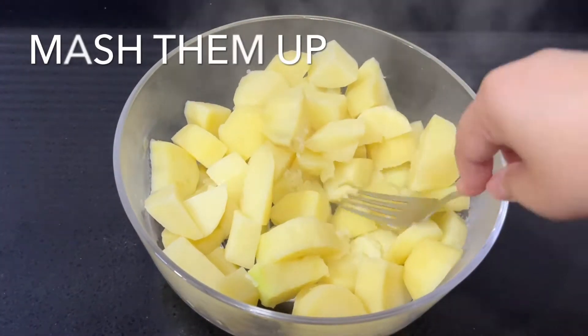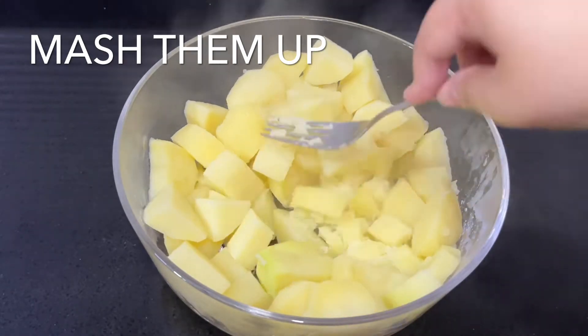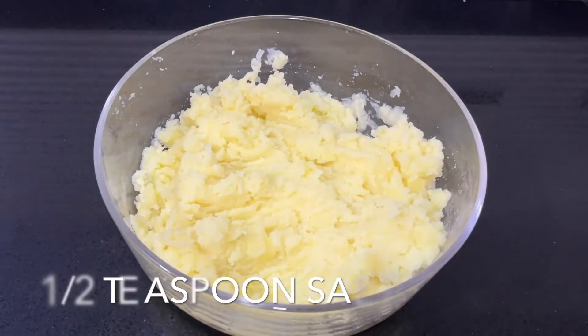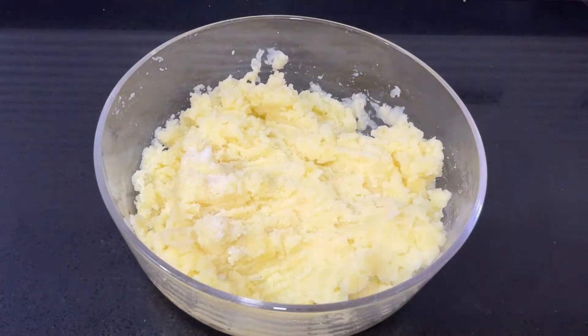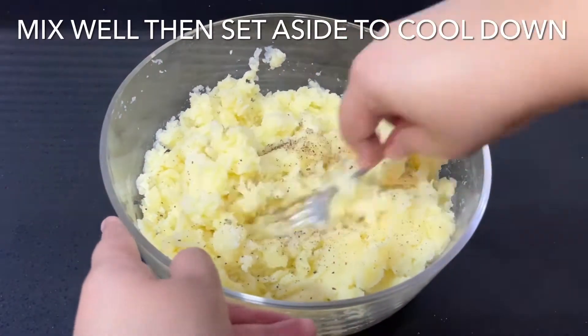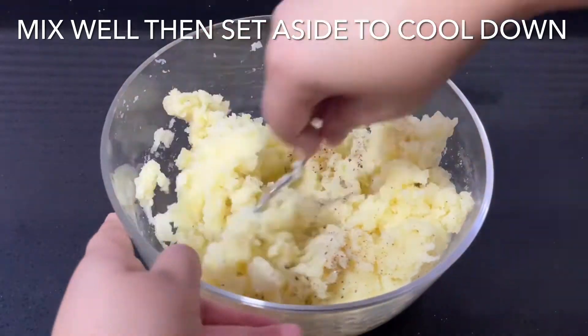Begin by boiling 600 grams of potatoes until nice and soft. Drain and set them aside. While they're still hot, mash them until smooth. Add half a teaspoon of salt and one teaspoon of black pepper and mix it through once more. Once it's nice and smooth, set it aside to cool down.